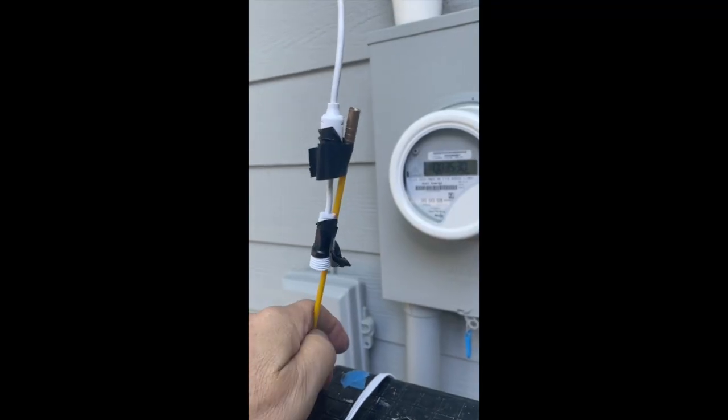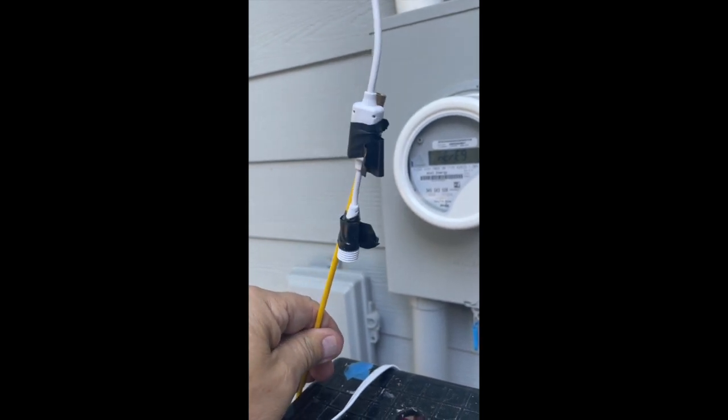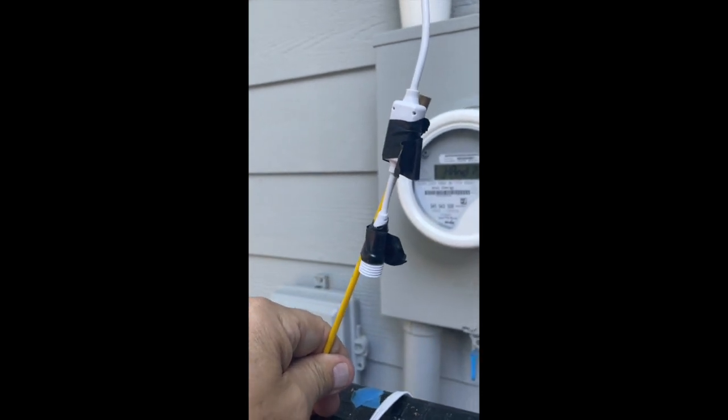When you use fish tape and electrical tape, make sure you leave a little tab so you can just peel them off real easy. Otherwise, you're fighting those things all the way around.